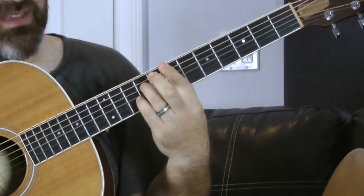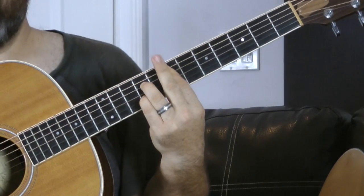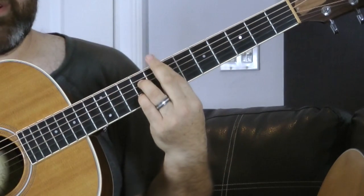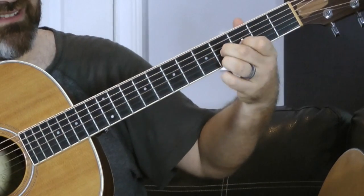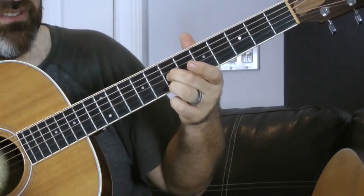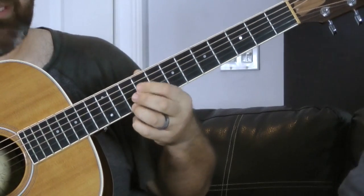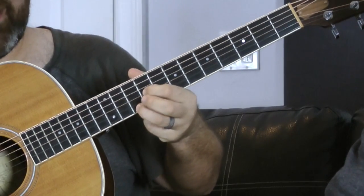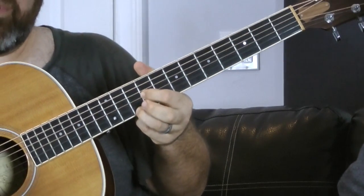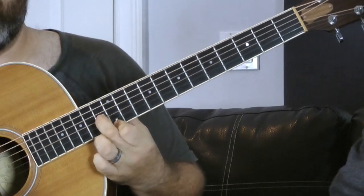The next chord voicing really comes from this E7 here, which if you're going to play it, is going to be barred down. You have seven, nine, seven, nine, seven. And really, we just need the seventh fret of the G string and seventh fret of the high E string - they're in the chord, you can hear it. So I go from this guy and I slide into that guy. The next one I do is I use this voicing: ninth fret barred, and then tenth fret here. Just the G string nine, and high E string ten.